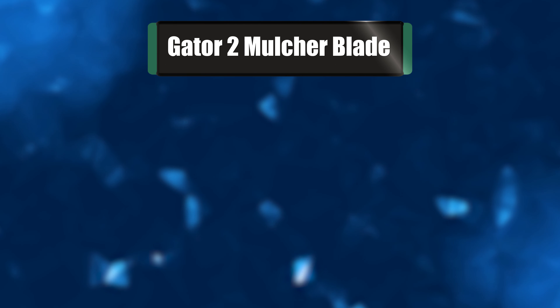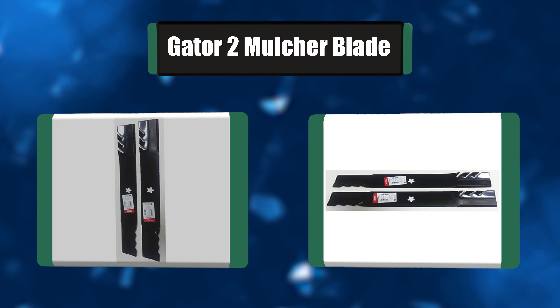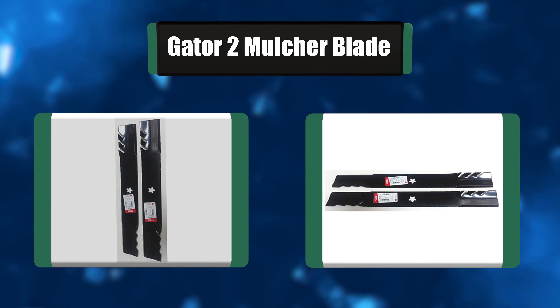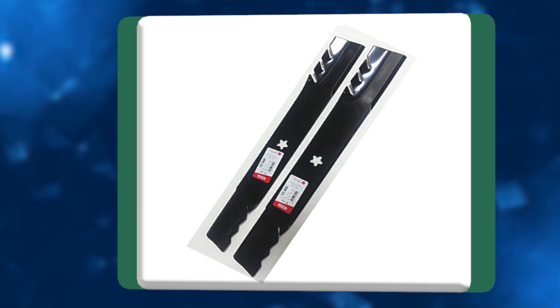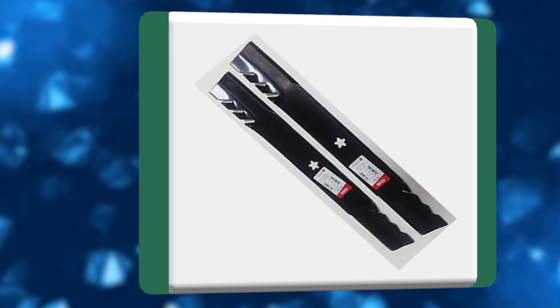Number 3: Gator 2 Mulcher Blade. The Gator mulching blades are of American origin. The blade set of three pieces is suitable for use in Craftsman, Poulan Pro, and Husqvarna lawnmowers. The Oregon blades are made of 20% harder steel, and they are much thicker than standard ones. This composition elongates the life of the product and makes it more enduring.